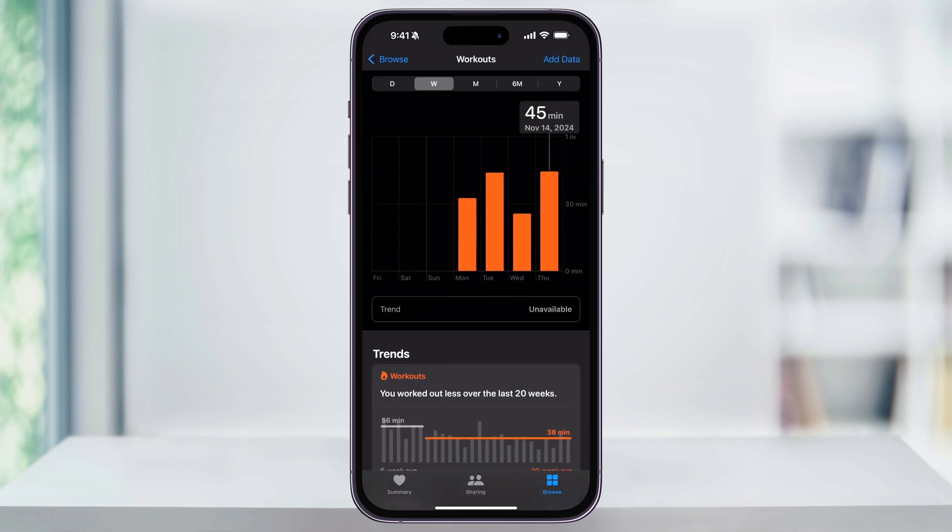Choose this and it's going to bring up all of your workout data. Once you're here, on the top right of the screen you'll now see Add Data. Choose this.